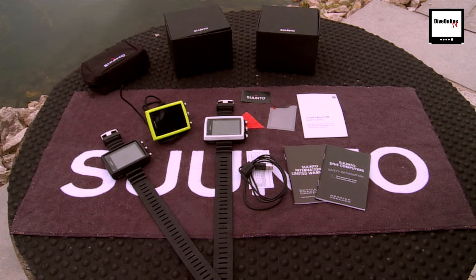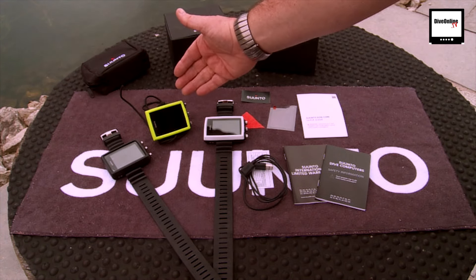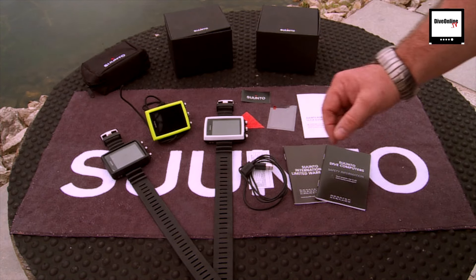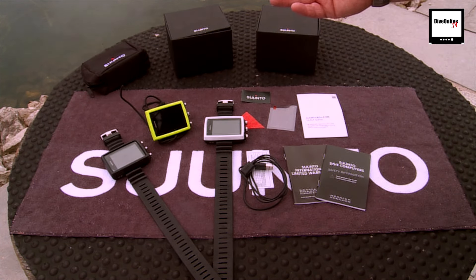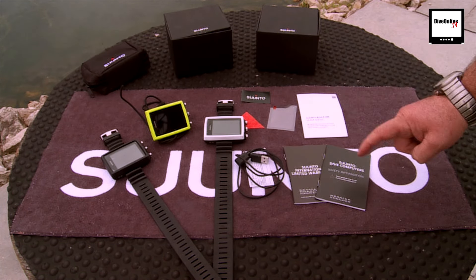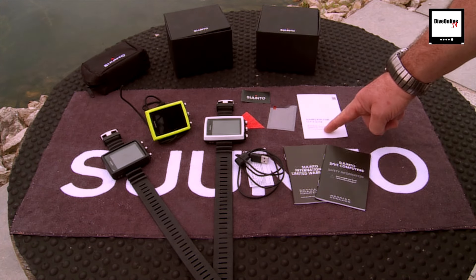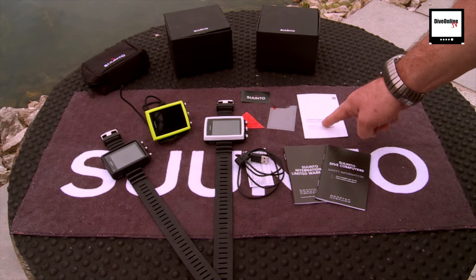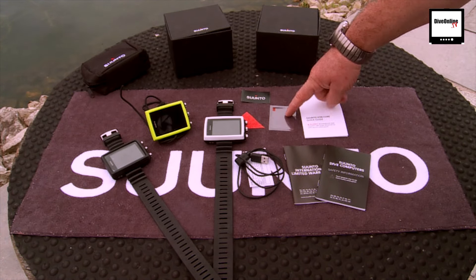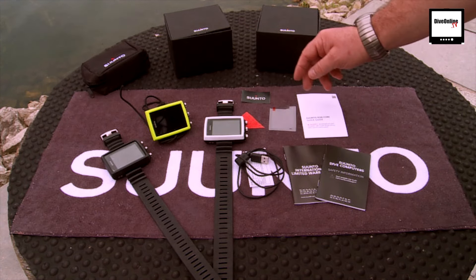The Suunto Eon Core comes in three colours: standard black, lovely lime green, or white — which is my personal favourite. In the box you get a USB charger data lead, a limited warranty card, Suunto dive computer safety information, and most importantly the Suunto quick start guide for the Eon Core. You also get a screen protector, which is a good idea, and a Suunto sticker you can put on your dive kit bag or car window.